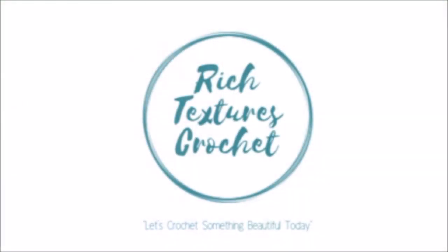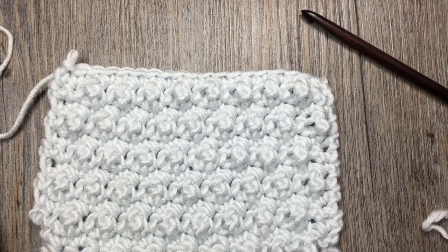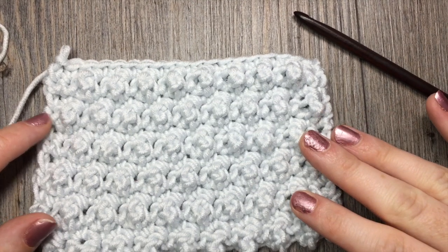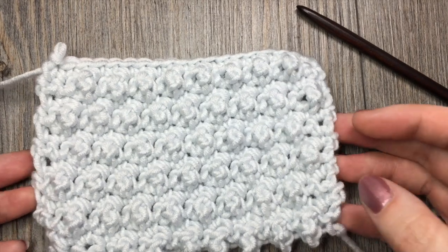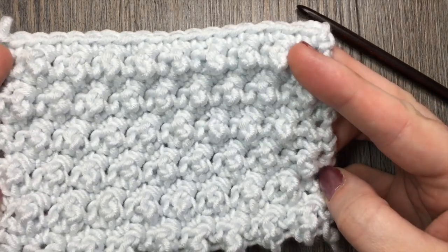I'm Sarah and welcome to Rich Textures Crochet on YouTube. Let's crochet something beautiful today. Hello everyone, I'm Sarah of Rich Textures Crochet.